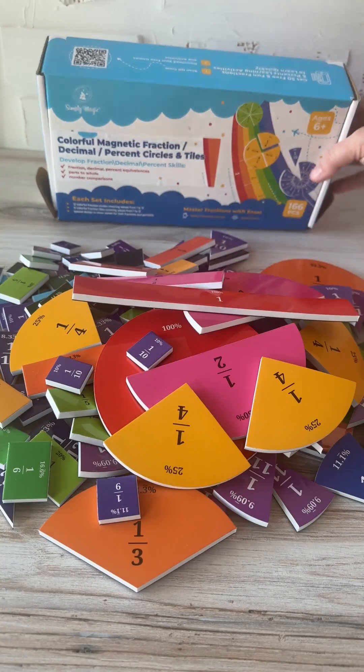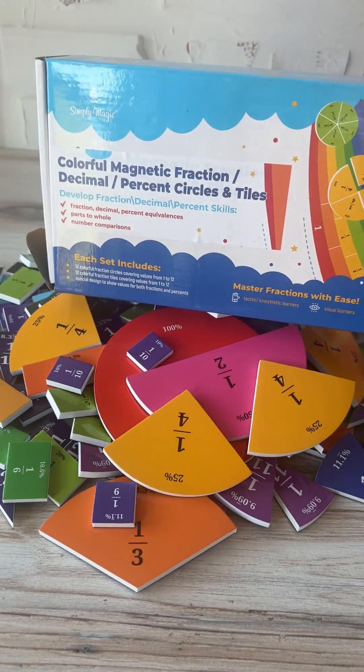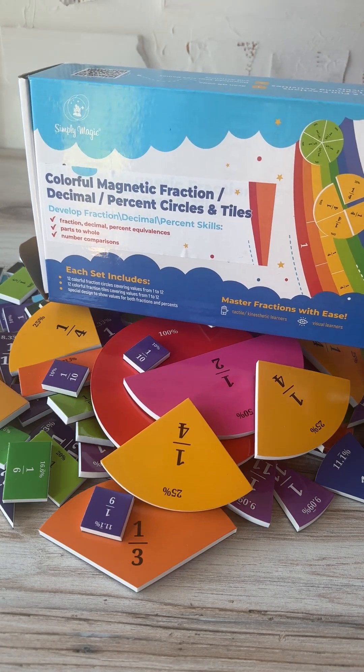It's a very great option for kids. It also has a QR code that links to some game options, so if you don't want to just show how things fit together, there are games kids can actually learn from by playing. This is a great educational tool overall.